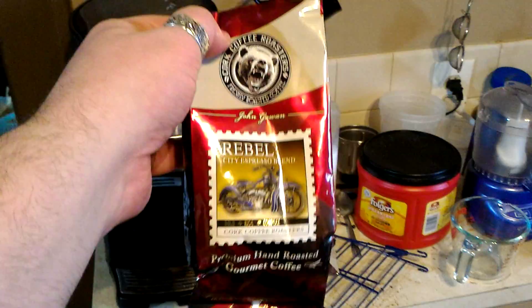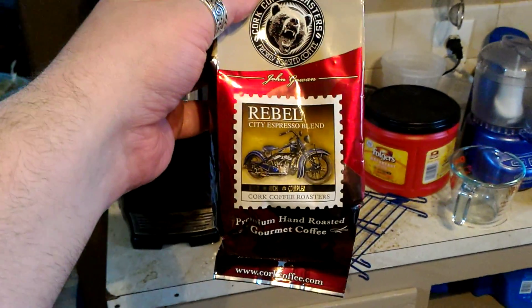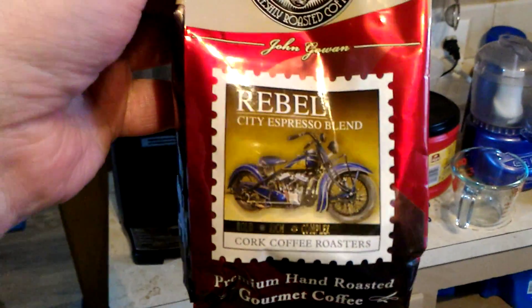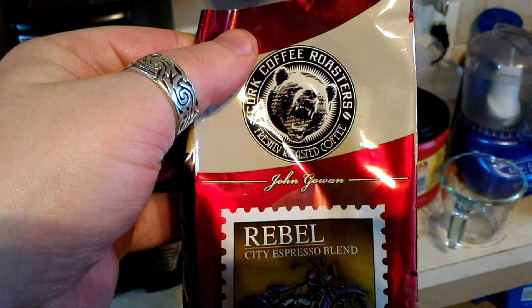Okay, so here we are back again. I got a present from my sister in Ireland — it's made in Cork City. It smells really good.